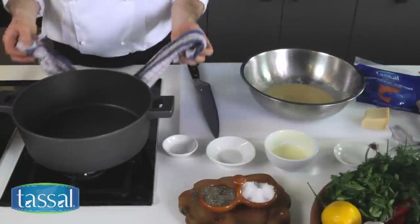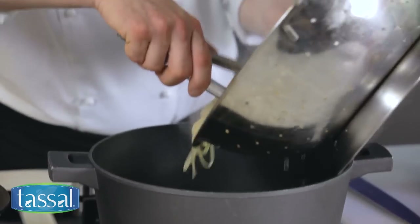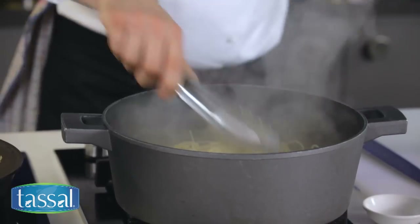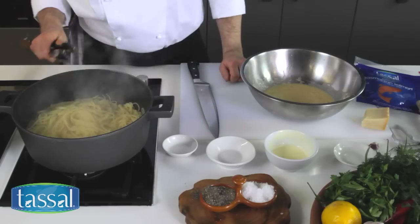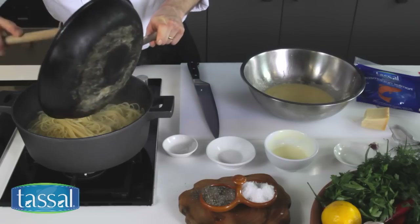Now we're going to reuse the same pan to mix everything back in, adding the drained pasta back to the same pan. I don't have any flame on that — you just want to use the residual heat of the pan. So now to that I can add my onions.